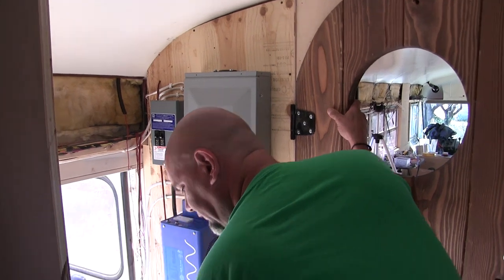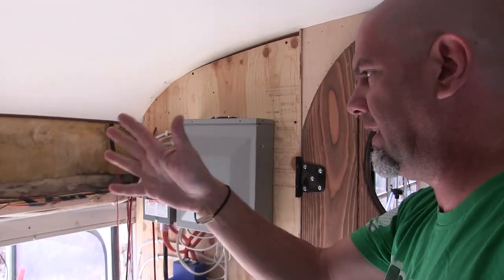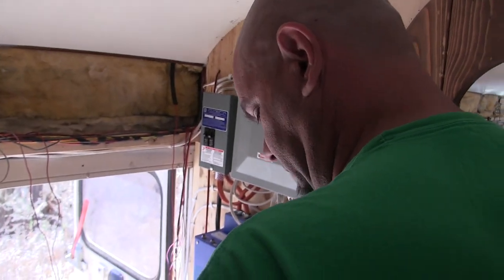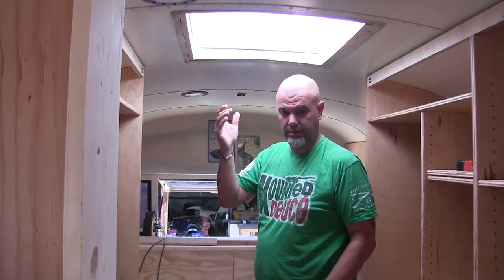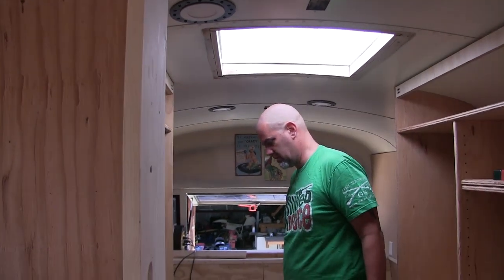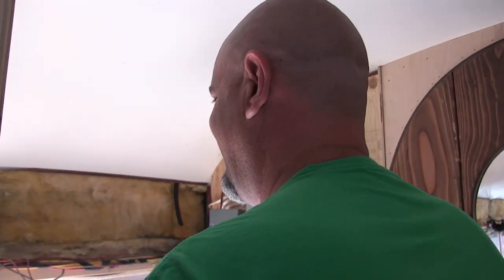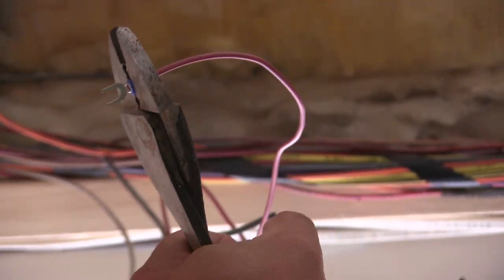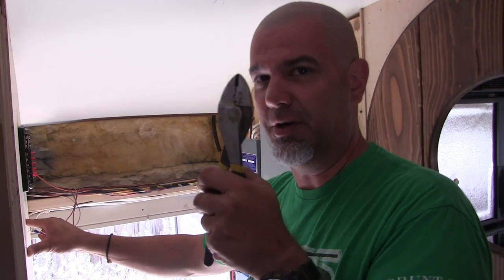Today we are mounting the 12 volt panel - this little dude right here - on this wall over here. We're going to put it over there and keep 12 volt on this side and 120 volt on this side, so there's no confusion as to what goes where. We use this and our little stripper. My recommendation - if you're doing electrical stuff, you can get the cheap crimpers and they'll work, but when you're doing it on this scale, go get a good pair of heavy duty crimpers. It'll just make you happier.